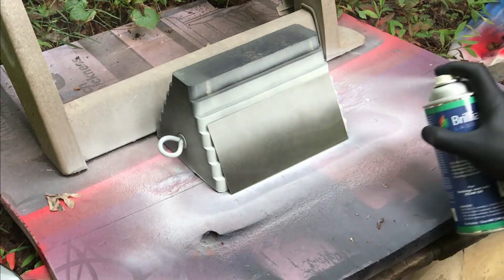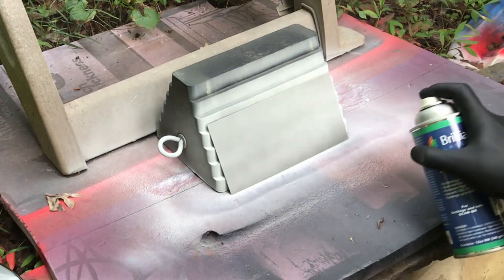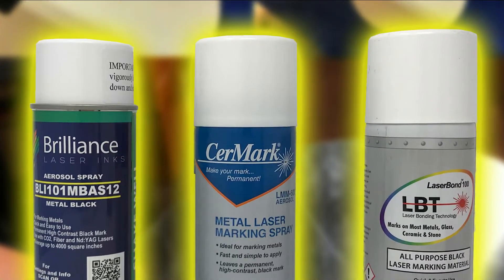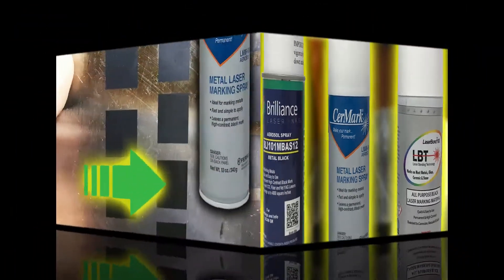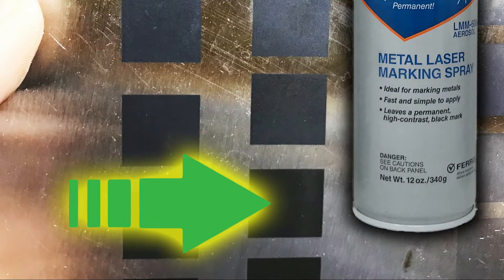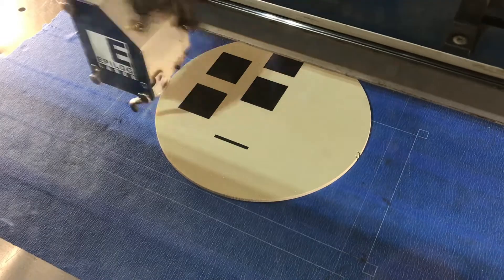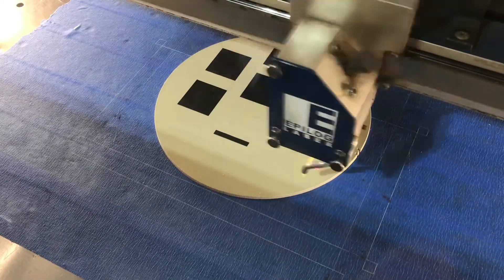Choosing the right laser marking spray for your laser engraving application can be confusing. Each laser marking spray brand has its positives and its drawbacks, and not all are created equal. At Laser Engraving 911, we have reviewed the top three brands so you can make the right choice for your specific application.